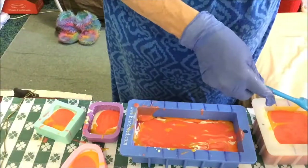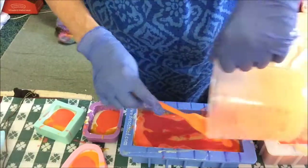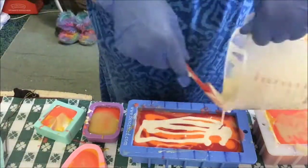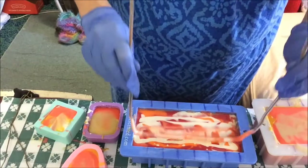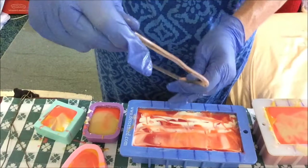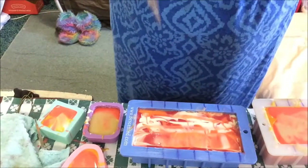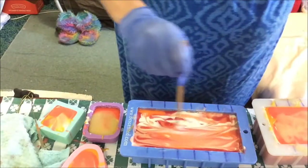A bit more white in this one. Making a mess, but soap making is messy. I'm going up and down — up, down, up, down, up, down — like so. Cleaning that off. On the next part of course is for the chopstick. See, I went up and down, up and down, up and down. Now I'm going to go side to side — this way, this way, this way — back and forth like this for the swirl.